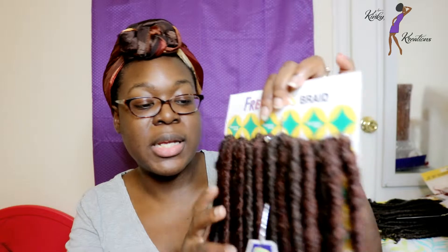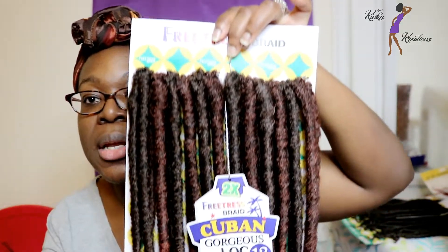The first style I'm going to be talking about is Freetress now has some new faux locks called Cuban Gorgeous Locks in 12 inches. And this is what they look like.